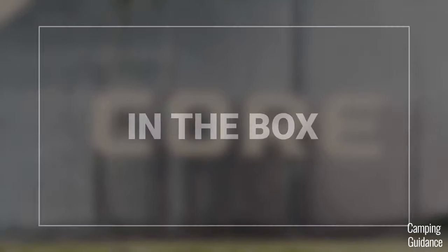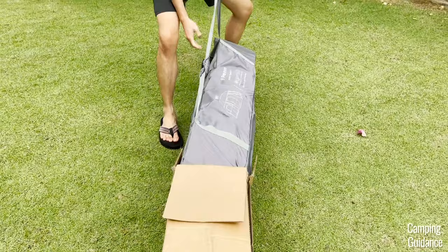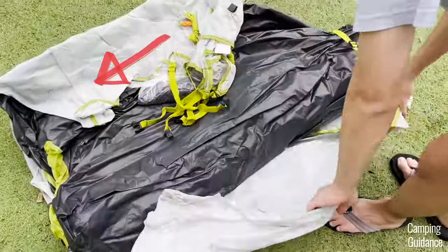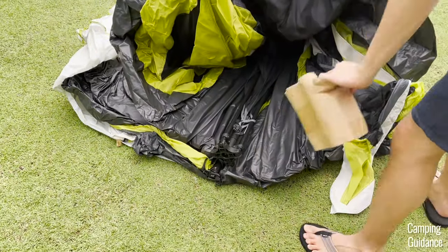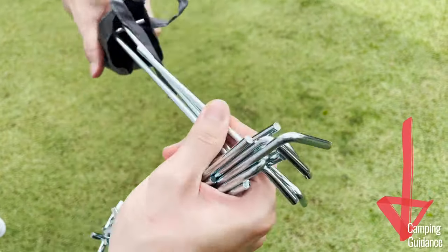I bought this Core 9-person instant tent from Amazon. Here's what the outer packaging looked like and here's what it looks like out of the box. Inside this carry bag, I got the white rainfly, this room divider, some repair patches, the main tent body with these pre-attached poles and also 18 stakes in a separate carry case. I put affiliate links below if you want to check it out.